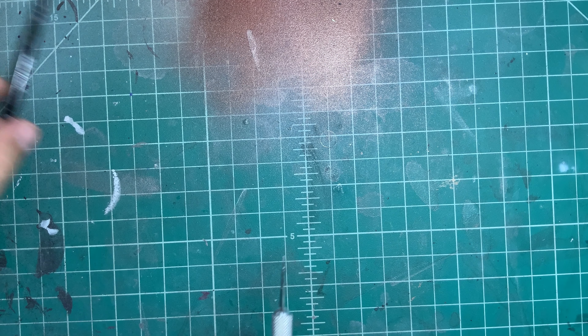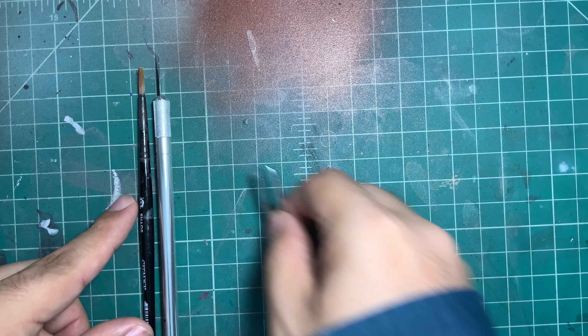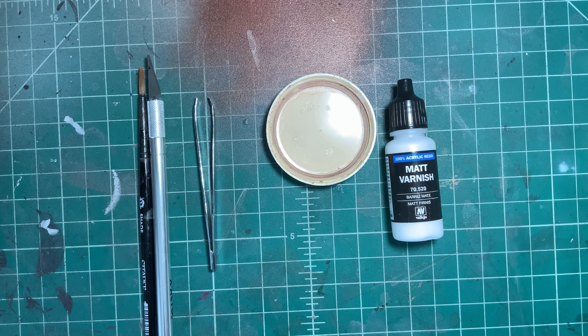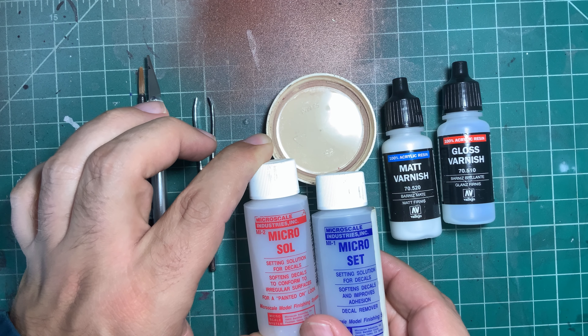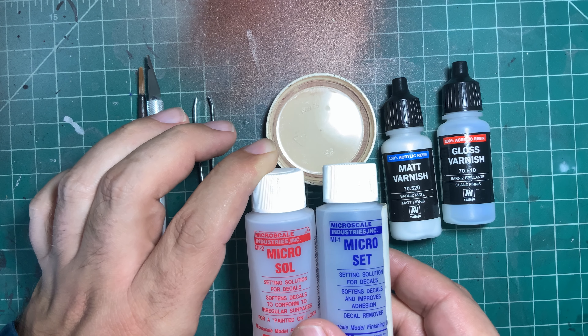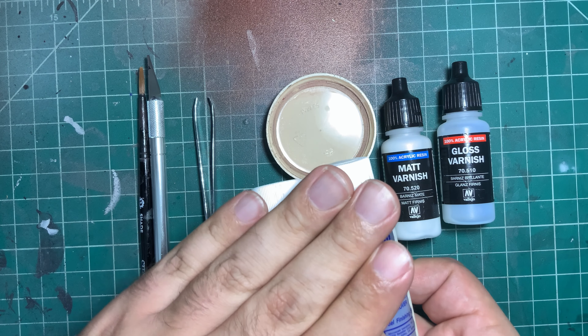Going over the tools you need for the job: you're going to need a brush, an exacto knife, a set of tweezers, some water, and preferably at least some matte varnish. Optionally you can also have some gloss varnish and some Micro Set and Micro Sol. I'll go over why you want this optional stuff as it comes up. Not shown here is that you're also going to want a paper towel to be able to soak up some of the excess water.